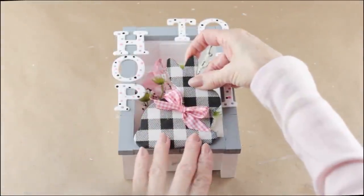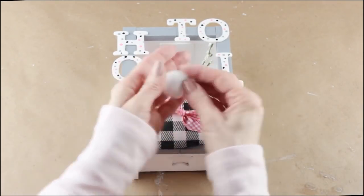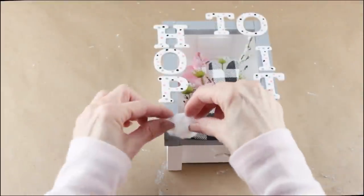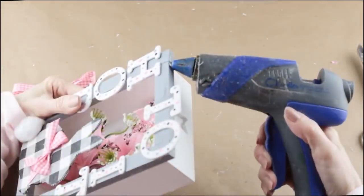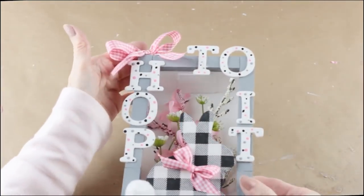With my words attached to the front, it's now time to add the bunny — this time I'm attaching it using my glue gun. I wanted to give my bunny a tail, so I went to my medicine cabinet, grabbed a cotton ball, rolled it between my hands to make it a little smaller, and then attached it to the bunny with my glue gun. To finish up, I once again used my pink and white gingham ribbon, made a simple bow, and then hot glued it onto the top of my 'hop to it' bunny frame.